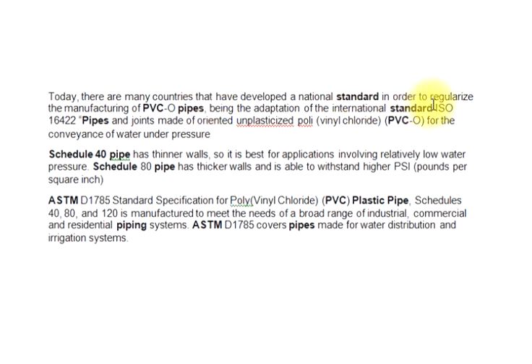To regularize the manufacturing of PVC-O pipes, being the adaptation of the international standard ISO 16422: pipes and joints made of oriented unplasticized polyvinyl chloride (PVC-O) for the conveyance of water under pressure.